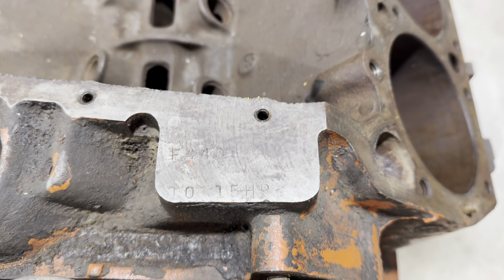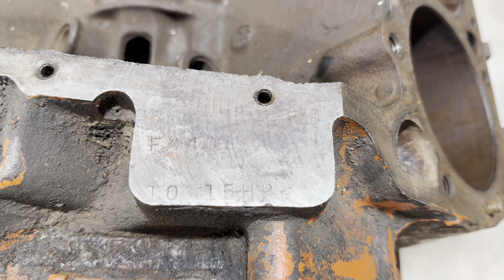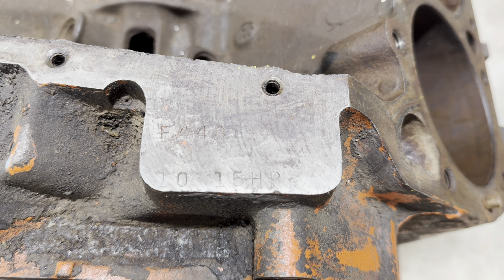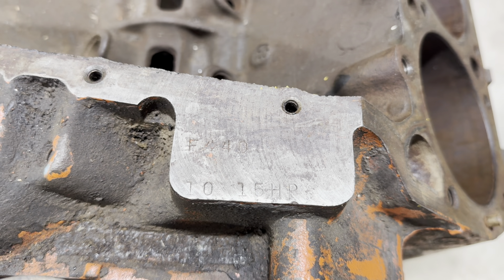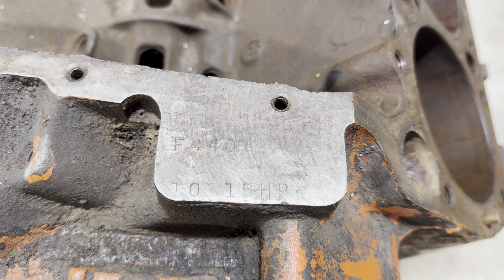Here's the top pad - this is how you identify one of these 440s. It says F-440. F is the year, 1970. They started with A in '65 and just the letters went up. G is '71, H is '72, and so on. And then the 10-15 right there is the assembly date - this was built on 10-15, 1969. That's 1970 model year because the '70 model year started August 1st, so August 1st through June '70 was 1970 model year.